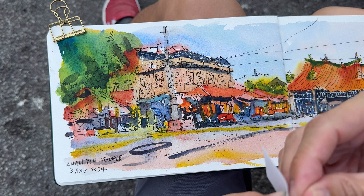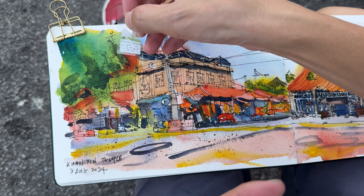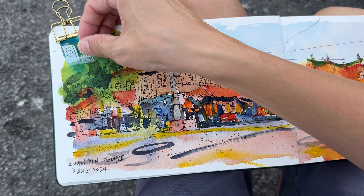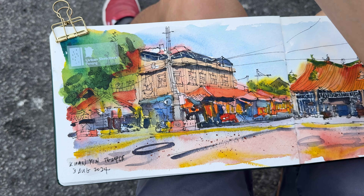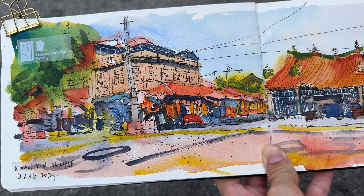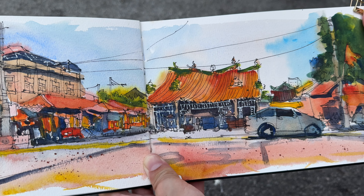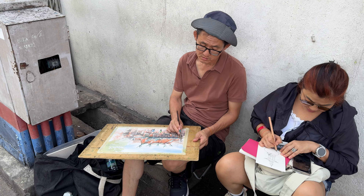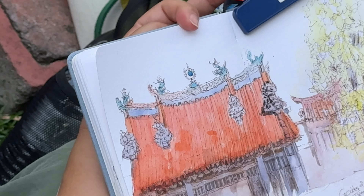There are some sketchers across the street as well and I shall join them because that's a great spot — shady and beside a convenience store. Whenever you are sketching outdoors, be careful of structures like this because birds can be on top and things like that can happen. I'm going to do a quick sketch from across the street; the view is perfect but it's blocked by some cars.